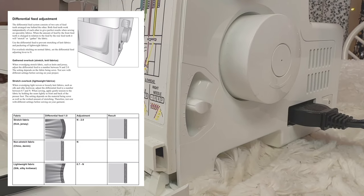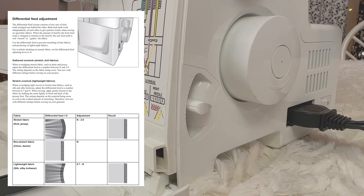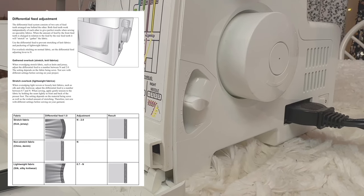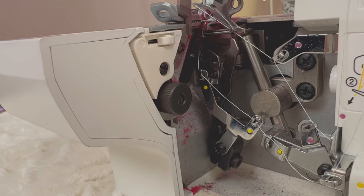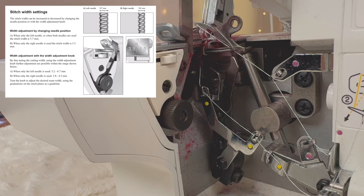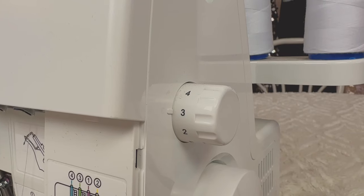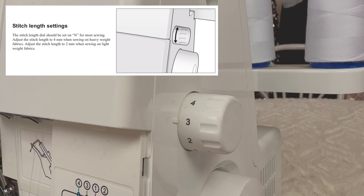You're going to want to figure out what works for your fabric. Usually, if you're working with knit fabrics it might stretch your fabric or create puckering, so if that happens I would put it higher — but for normal fabrics it should be lower. The black wheel is the stitch width wheel and you can adjust it depending on which width of stitch you would like. The problem might also just be your stitch length, so play with that and try to figure out what works for your fabric.